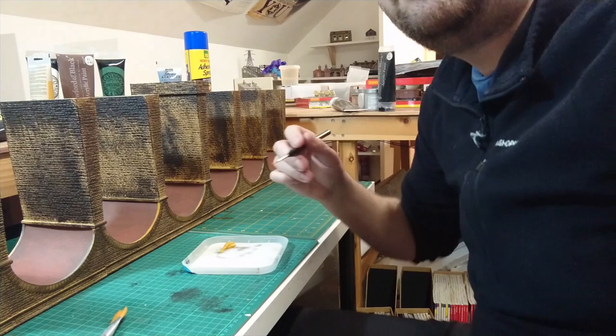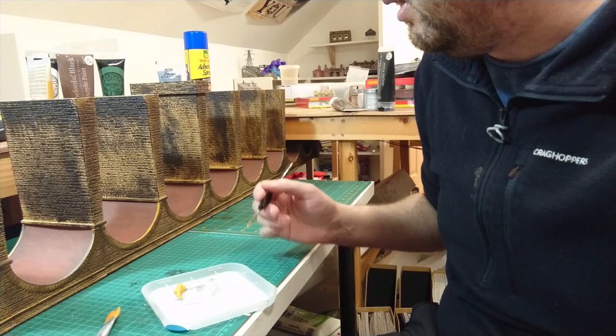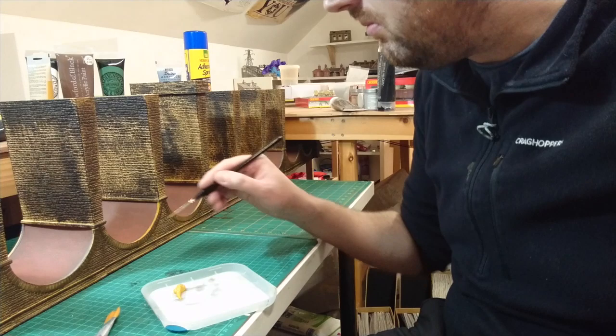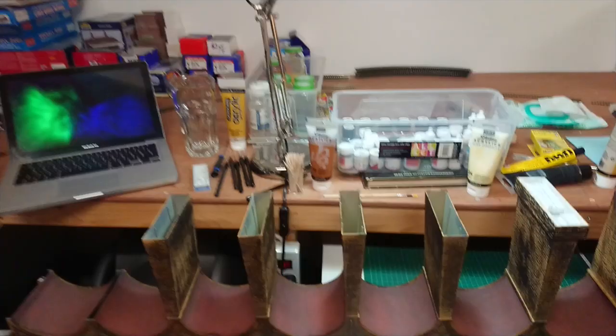Whilst waiting for the under-arches to dry, I'm using the time to paint all the ridges which were missed on the original weathering. I've mixed up some yellow ochre like we did on the original base coat for the sides, going to paint that with the base coat and then muddy it up with the dry brushing technique adopted previously. All the underneath of the ridges are done.